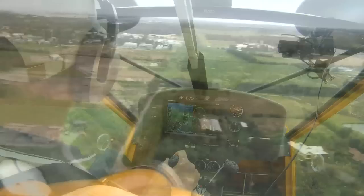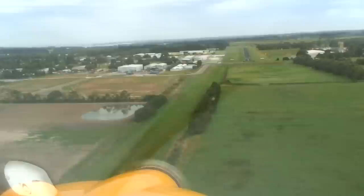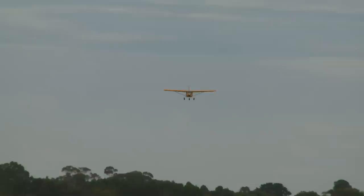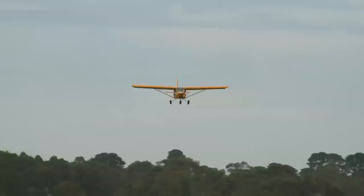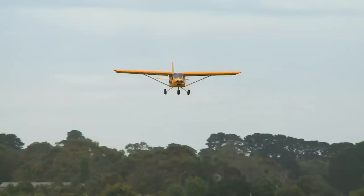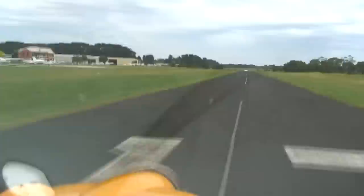Note the angle of approach for a short field full flap landing. Although we've got a descent indicated of around 300-400 feet a minute, the aircraft's coming down nice and gently, speed's back to 45 knots, with just a little trickle of power to keep going along nicely. Quite a shallow angle of approach even with full flap and a little bit of engine, but it will give the short field performance you want. A little bit of nose up just to hold it off at around 40-45 knots, nice and slow, and we'll just touch down here near the keys, put away the flap and stop the aircraft pretty quickly.